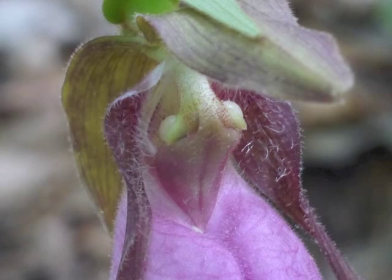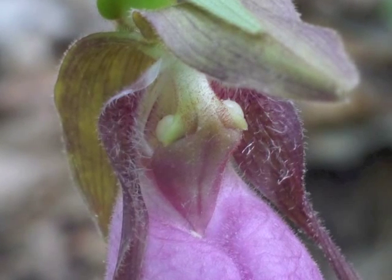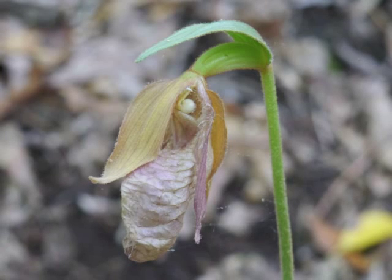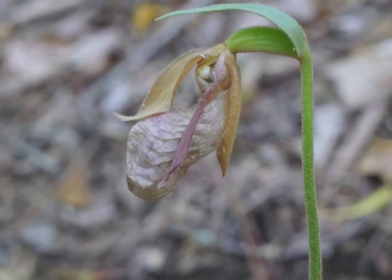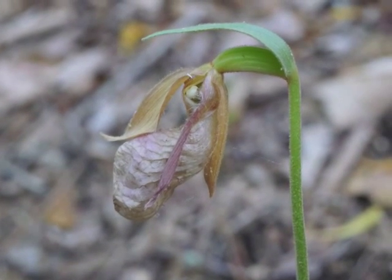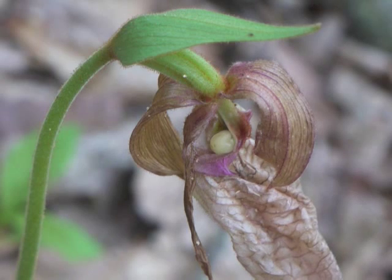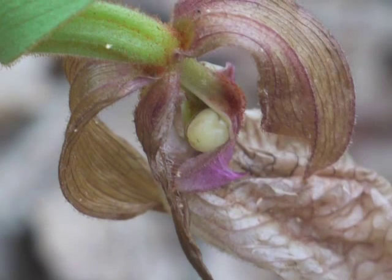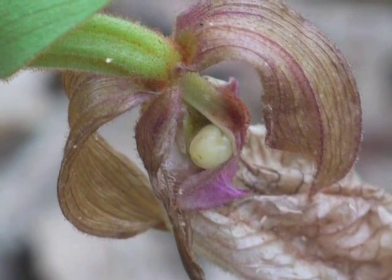If a flower is pollinated, the resulting fruit contains thousands of tiny, wind-dispersed seeds. Very few seeds find the right combination of microclimate, soil, and symbiotic fungus to germinate and establish a new plant. The very shallow root system doesn't typically penetrate the mineral soil, but rather resides in the organic matter immediately above it.